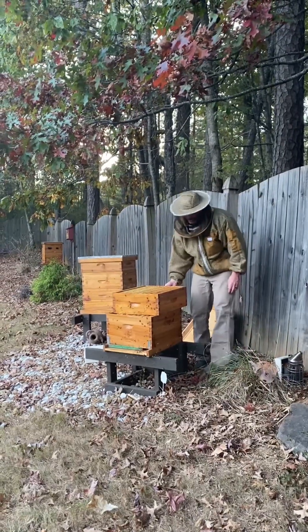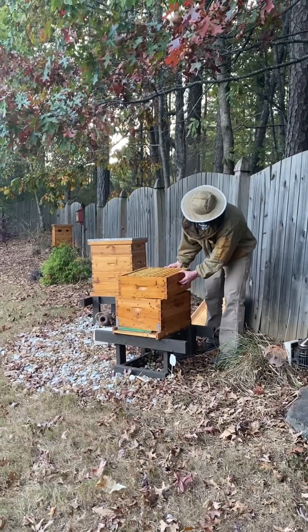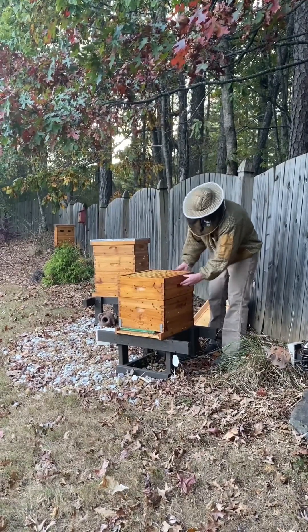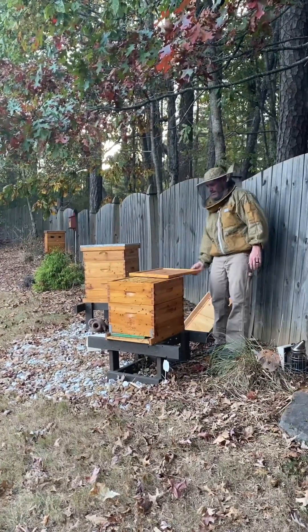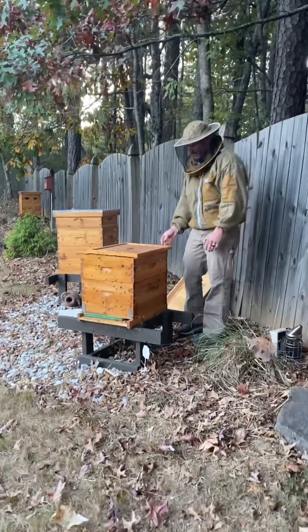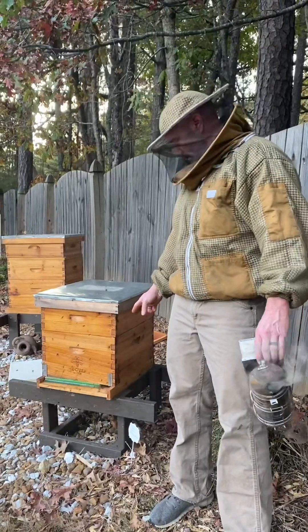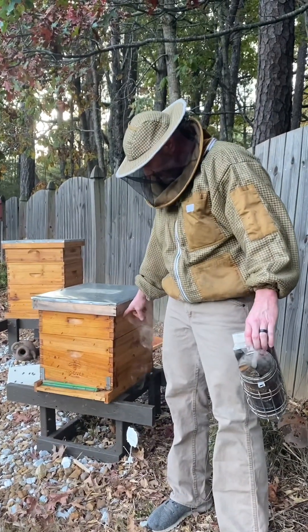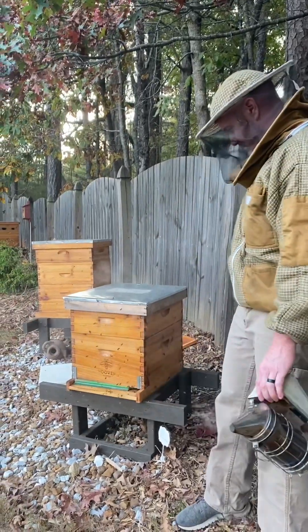This hive is no good — it's a dead hive. We'll treat it tonight. Then I think we can take all the resources out of here and use that for the other three hives, to give them some more resources.